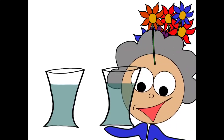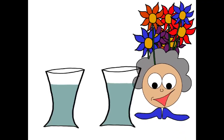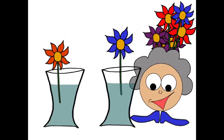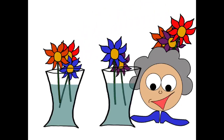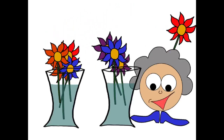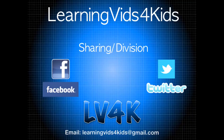I'm so lucky — Aunt Myrtle has given me so many beautiful flowers! I'm going to put them into these two lovely vases and share them one at a time. Eight flowers in total — aren't they divine? One in there, one more, and one more. I've got four in each vase!